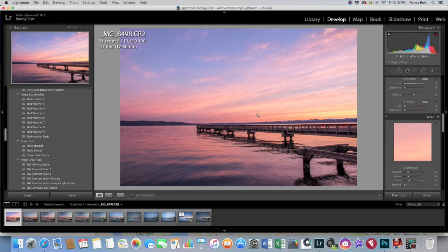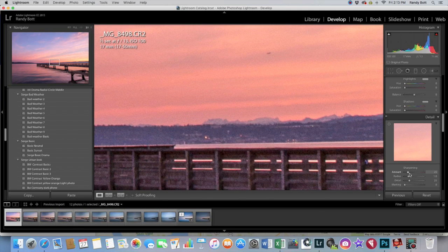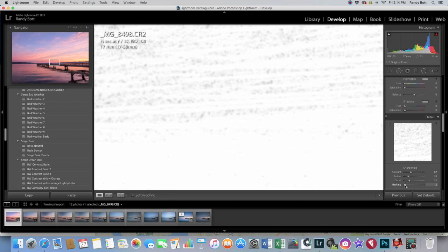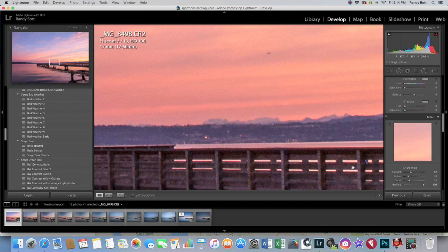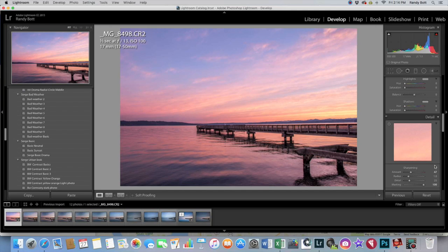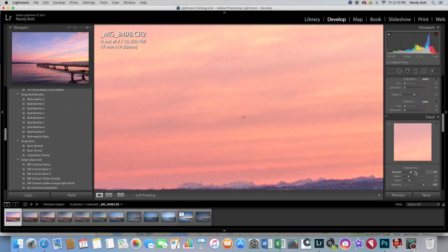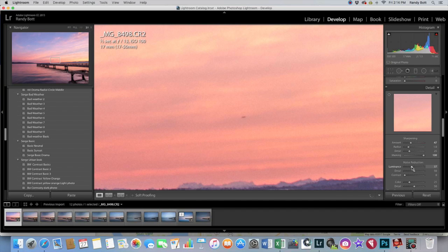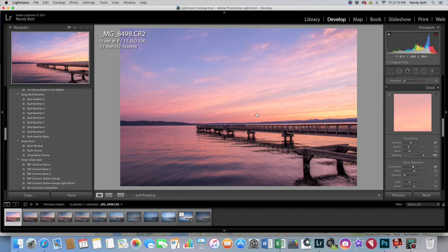From there, scroll down to sharpening. With sharpening, you can see if you zoom in — see how it's all grainy? If you sharpen it, it gets even worse. So what you want to do is hold down your Alt or Option key, click on the masking portion, and just drag it. Everything that's white gets sharpened, everything that's black does not. When we zoom back out, you can see it's mostly just the edges that get sharpened, which is really what you want. Then for noise reduction, drag it up to about 44 or so and you can see all that graininess just goes away. But you don't want to do too much, otherwise your photo can get blurry.